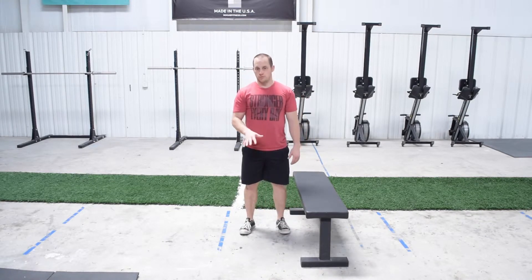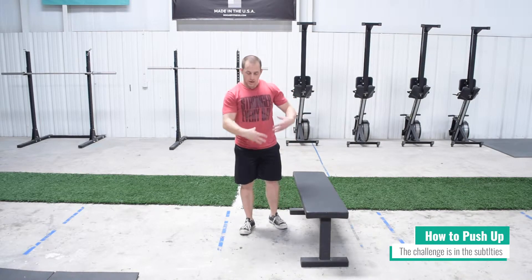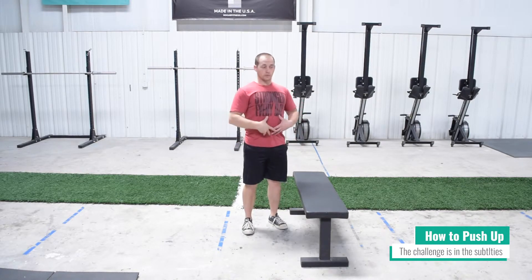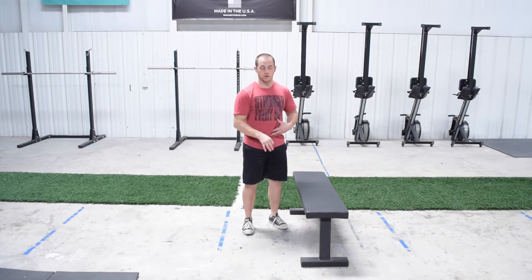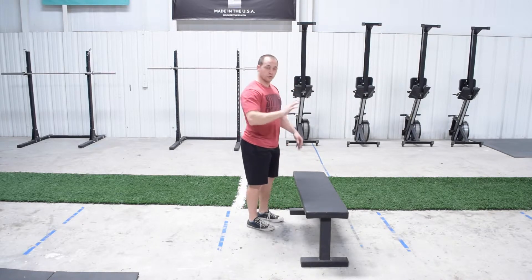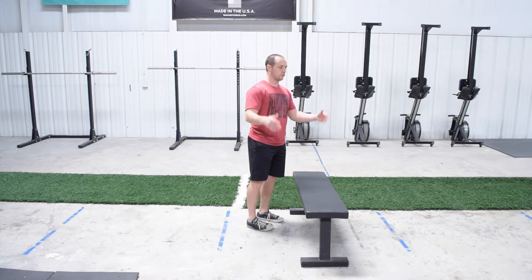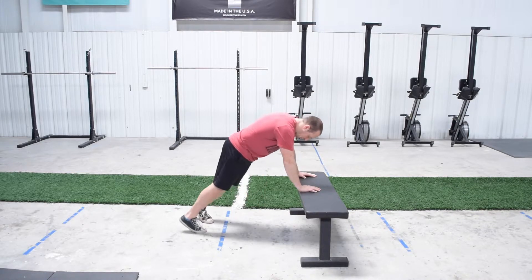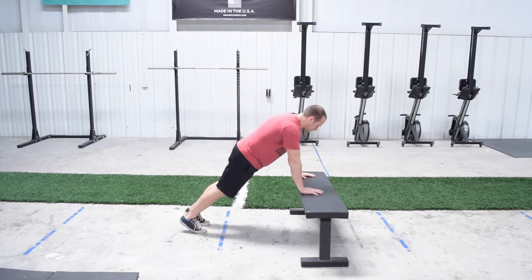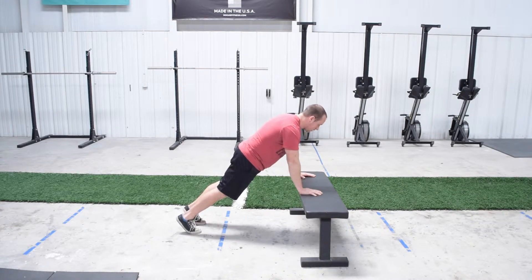Now for the push-ups. If you can do push-ups on the ground, fantastic — do them on the ground. But remember: abs tight, glutes tight, shoulder blades back and down. That applies to squats as well. If you can't do them on the floor, do them on an incline. You can use the arm of the sofa, a staircase, whatever you have available. My hands are going to be pretty close to underneath my shoulders.